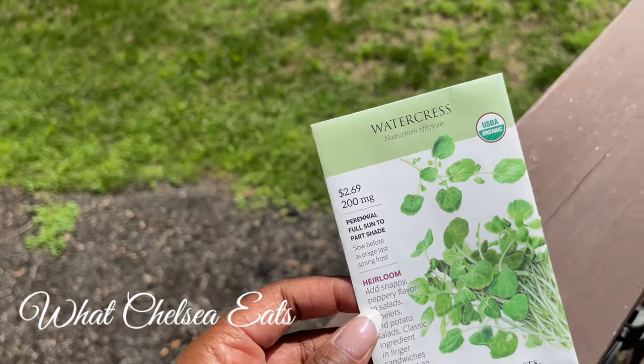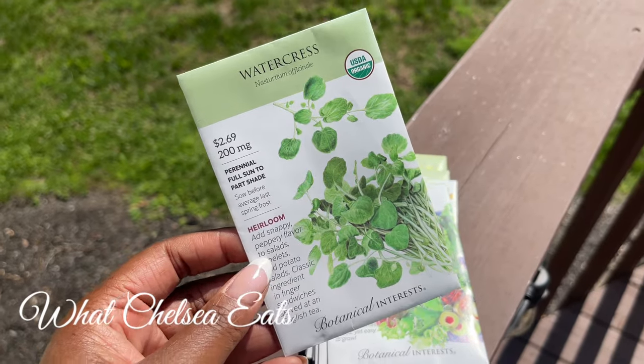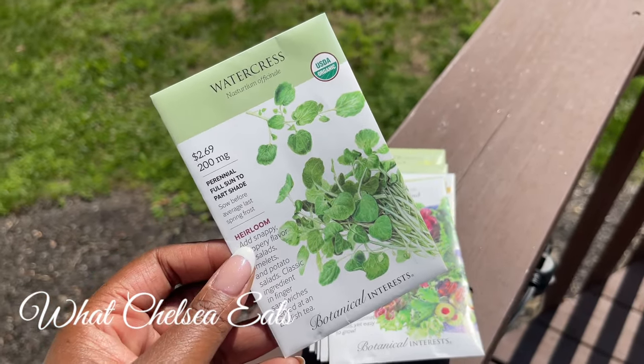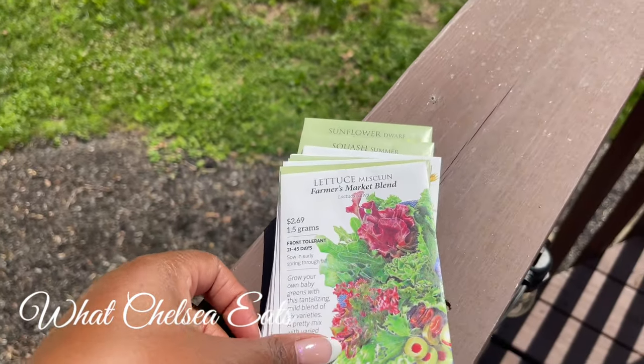It could be the brand, or maybe I'm not looking at the date, but I want to try growing them in my own garden. They're absolutely wonderful for healing — filled with iron.